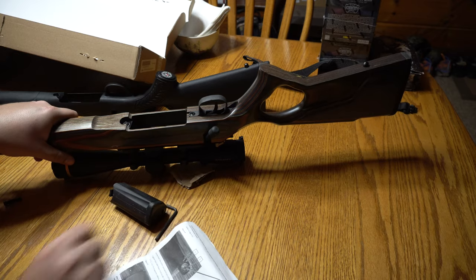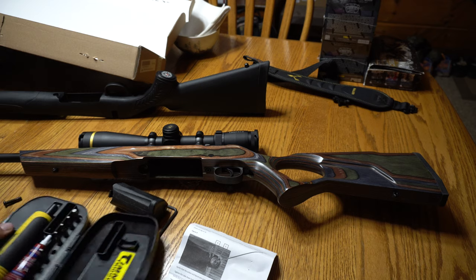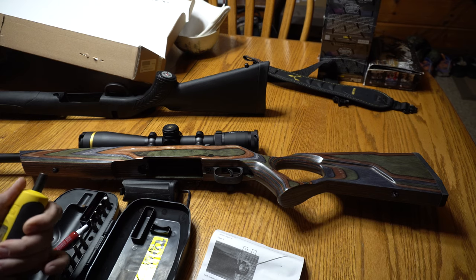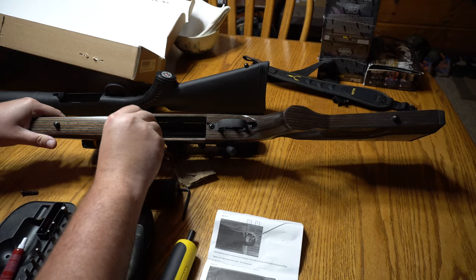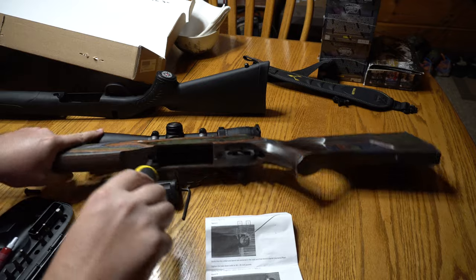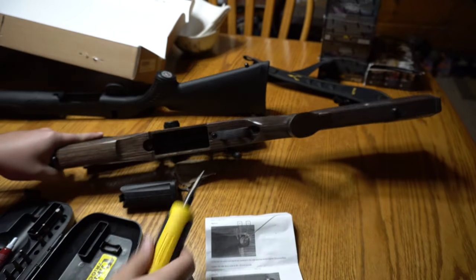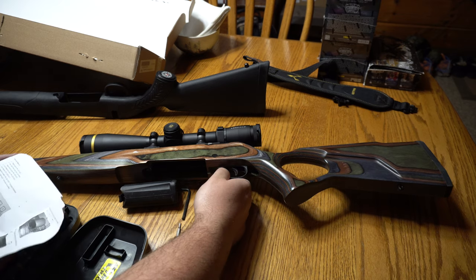I actually happened to have a fat wrench sitting around here. We'll put it at a little under 35 — 33. It's the second biggest Allen key that comes with the fat wrench. I highly recommend this fat wrench. It says to tighten down the takedown bolts, so those are good.